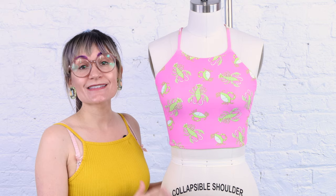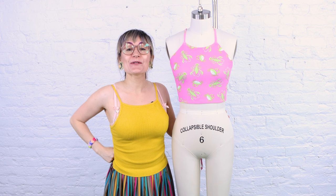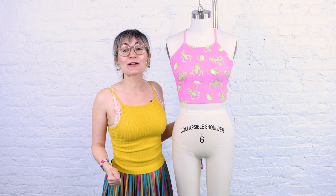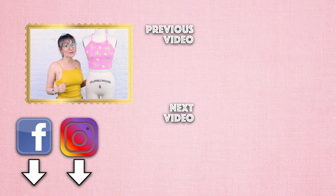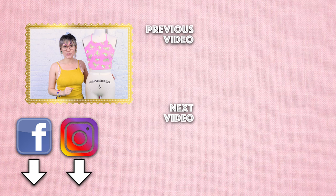Thanks so much for watching Sewing Anastasia today. I hope you had fun making a halter top bathing suit or a top with me. If you have any questions, leave them down below and I'll get back to you as soon as I can. Make sure you give it a thumbs up, leave a comment below — I'd love to know what other projects you'd like to see in the future. If you're not already a subscriber, make sure you subscribe and hit that notification bell. Don't forget to follow me on Instagram, Facebook, Twitter, TikTok, all the social media. Check out my classes and download this pattern at SewAnastasia.com, available in extra small through 2X.